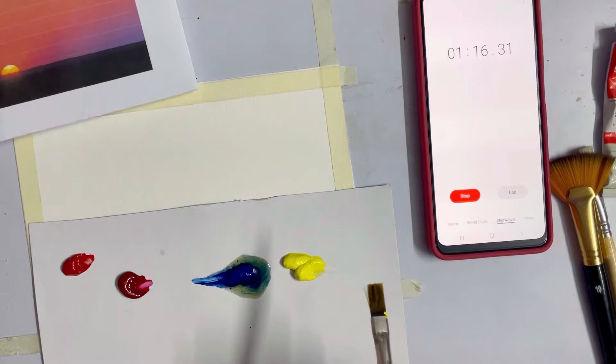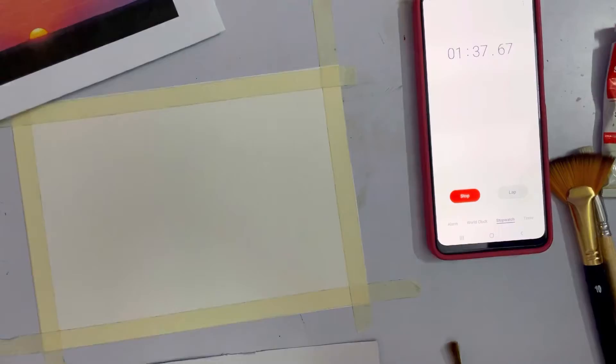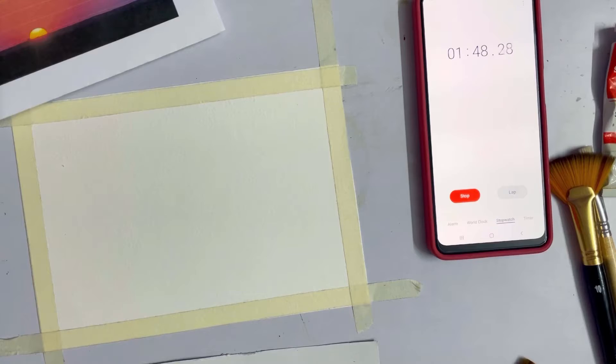I've forgotten to take the linseed oil! I'm going to go back — where is the oil? I'm losing time. Oh, this is varnish — I have linseed oil, just a second. Okay, here is the linseed oil.